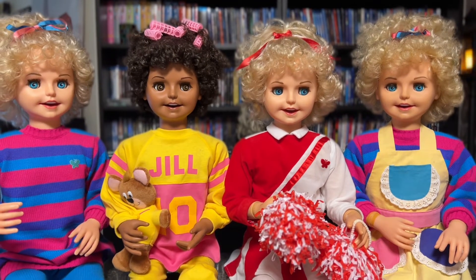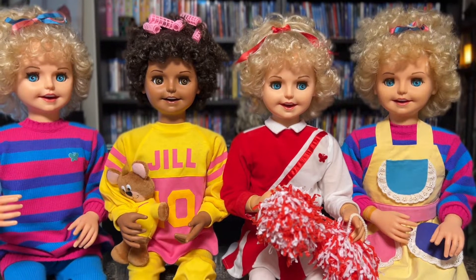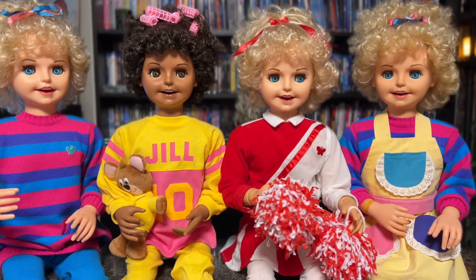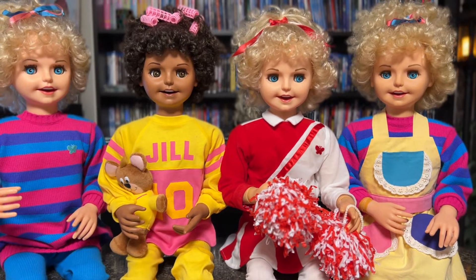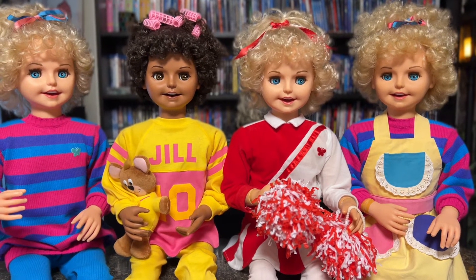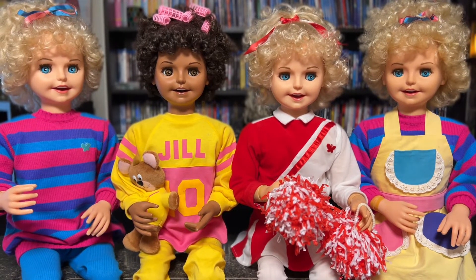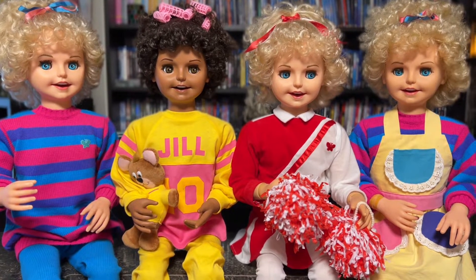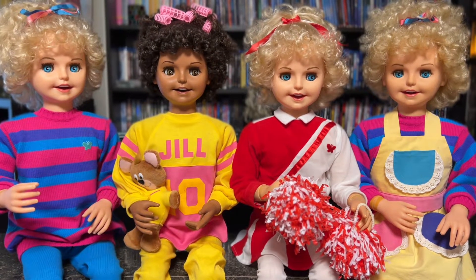I did want to add one more thing before we get into this — fixing Jill is nothing like Cricket and Corky. You saw in a video I previously posted where I repaired an African-American Cricket, and that body is pretty much the same as Corky. Jill is nothing like either of those. I can fix a Cricket and Corky now within minutes, and it takes hours, days, months to fix a Jill. It's been a trial and error process because like I said, there's nothing out there to show you how to do anything. So I've had to just figure it out on my own, and she's way more complicated.